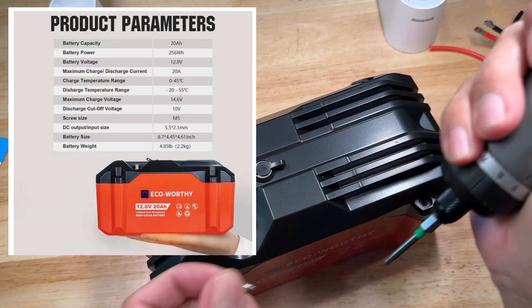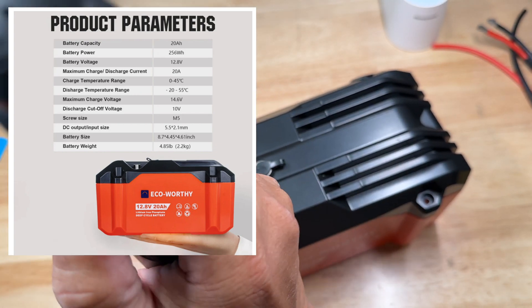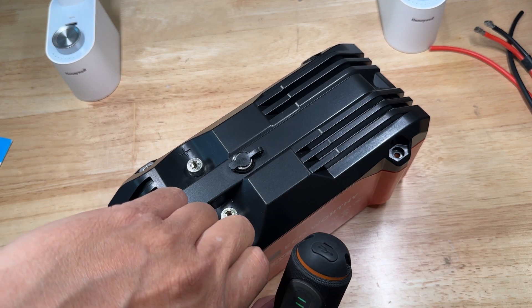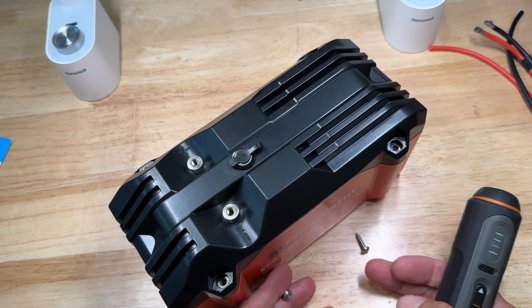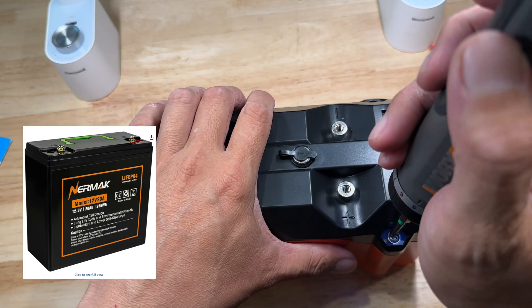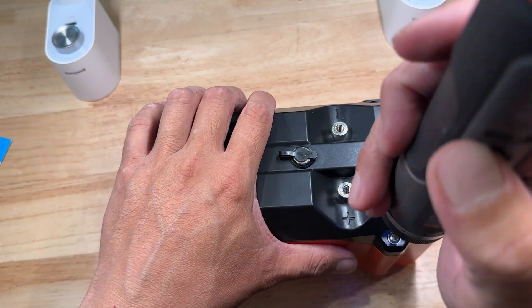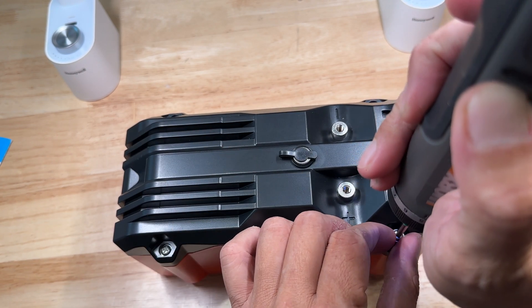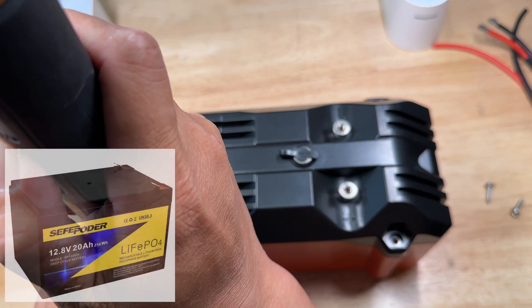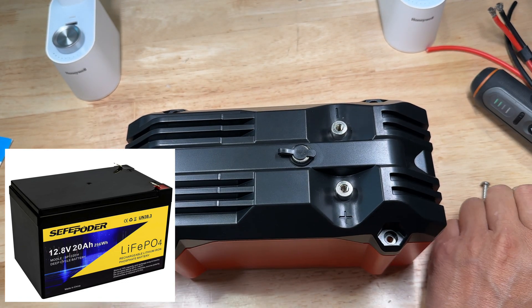I bought this to run a car fridge and also some lights for our pickleball courts. What sold me on this battery pack was it's kind of more ruggedized — it looks more like a drill battery than some of the other lithium iron phosphate batteries on the market. It also has nice M5 bolts and lugs to attach power cables rather than the flimsy spade terminals that some other batteries have.